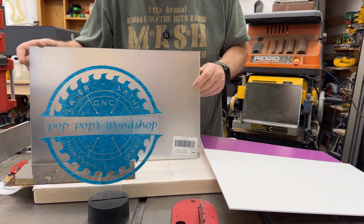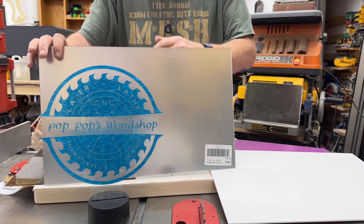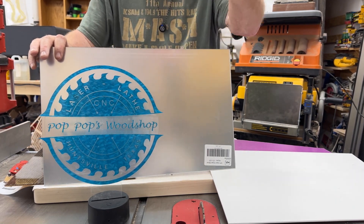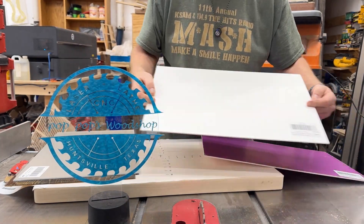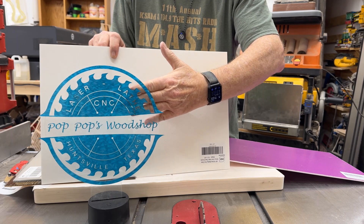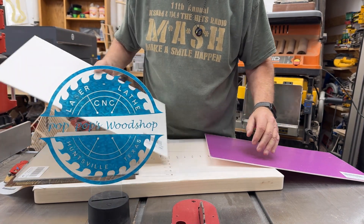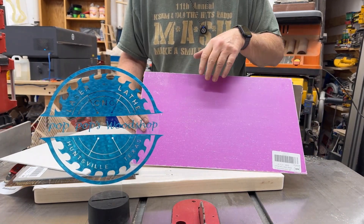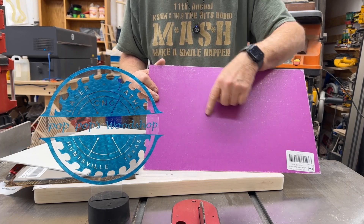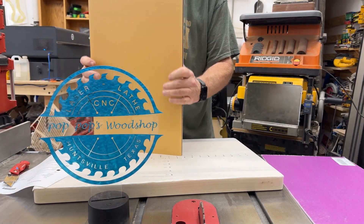I also got a mirror acrylic — according to the description it's supposed to be just like a mirror — and I'm going to use that to mount the lights to, so whatever refraction I get, I'll bounce it back out. Then this is my white opaque diffuser that I'll put onto the sign, then the mirror, then the wood simulation acrylic. This one I've never used before — when you laser it, it's supposed to come out white, so that ought to be interesting.